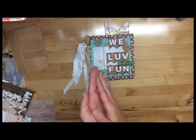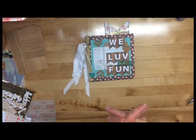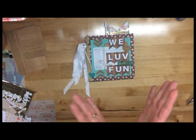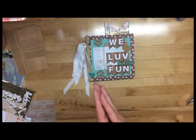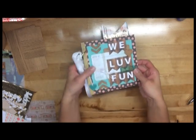You will see a picture of that on my blog and she's actually linked to my blog as well, so you can see the mini album that she created that I took my inspiration from to create this.